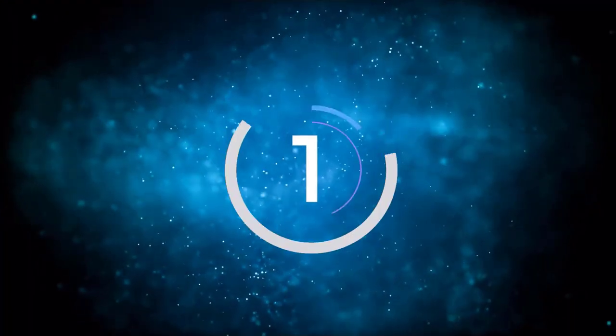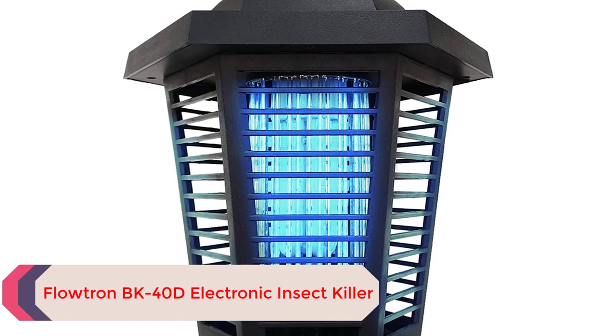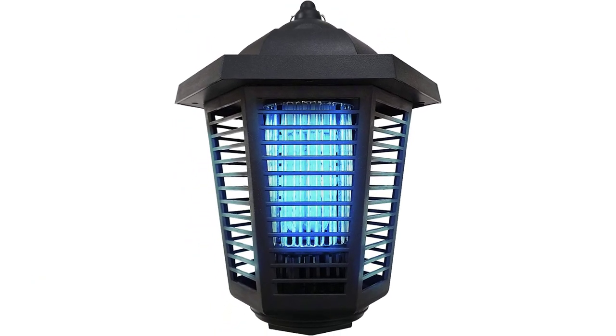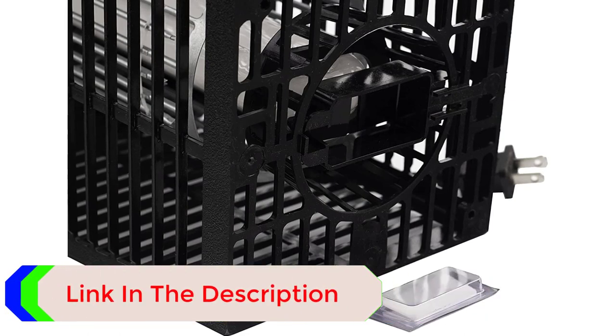Number 1: Floatron BK40D Electronic Insect Killer. Designed for outdoor use, the Floatron BK40D Electronic Insect Killer uses a high-intensity UV light bulb to attract pests from as far as an acre away. Mosquitoes, biting flies, and other annoying bugs are zapped immediately on the electrified grid. Our at-home tester noted that this big and powerful zapper did an outstanding job eliminating flying pests in their backyard.